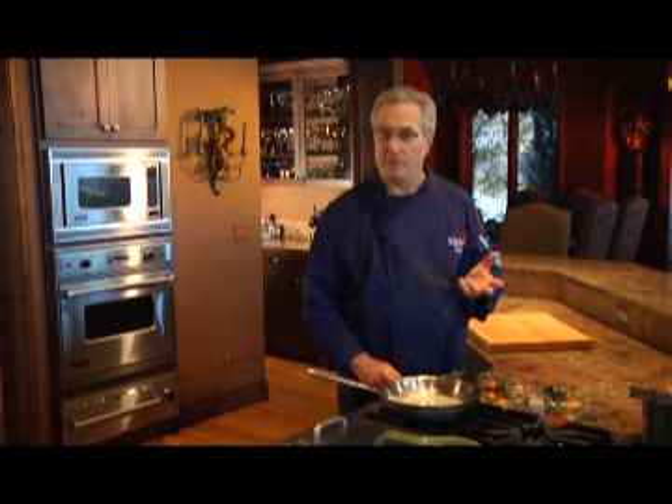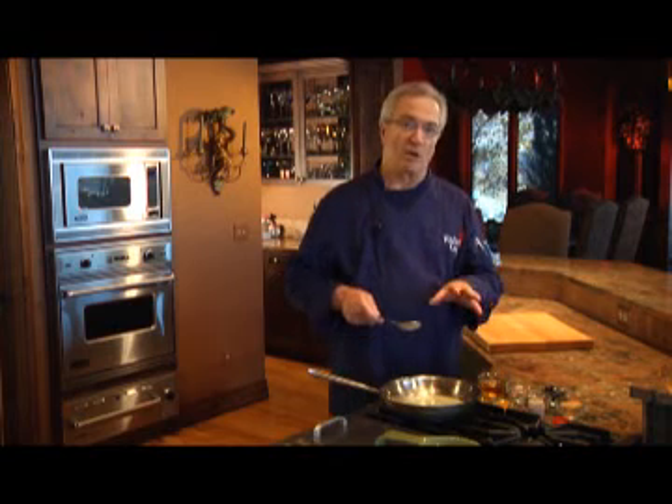Since chicken is arguably the most popular meat in America, I'm always looking for new and different ways to cook it. So today I'll try this new one called pomegranate glazed stuffed chicken breast.